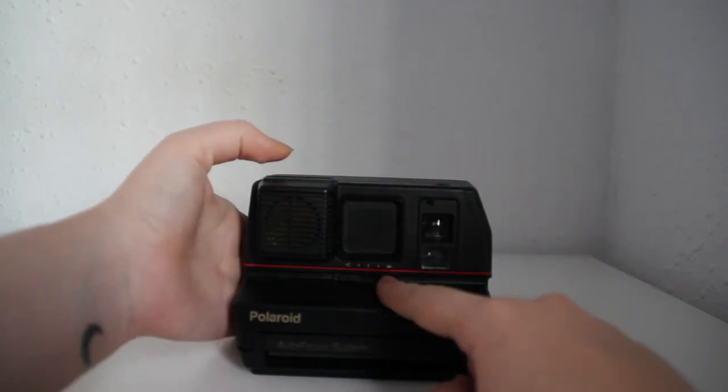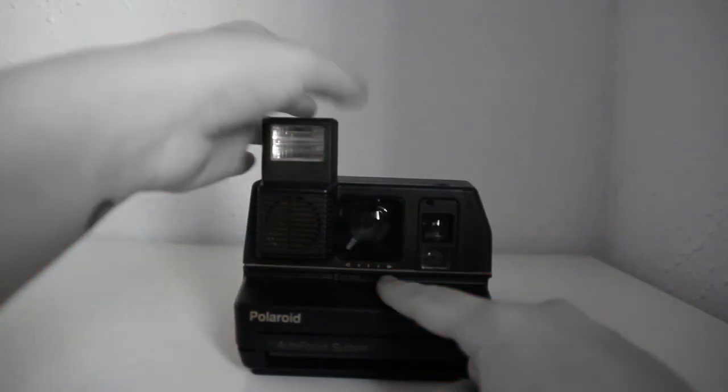To switch it on you pop up the flash. Remember that this camera, like all the other 600 type cameras, needs the film in order to work because the film has the batteries inside of it, so if you don't have film it's not going to work.